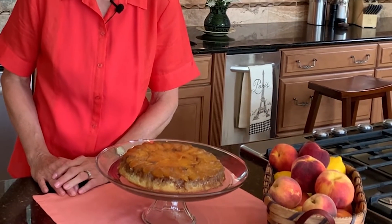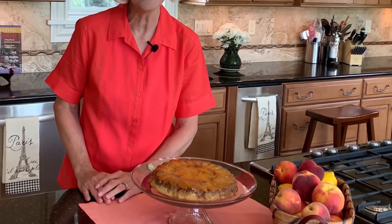Upside-down peach cake. When it comes to summer meals or warm weather gatherings, this light almond-flavored cake crowned with juicy peaches makes the day extra special. Take care. Bake some joy.